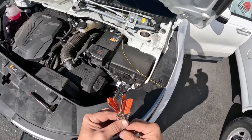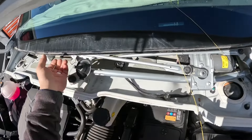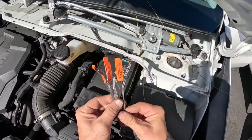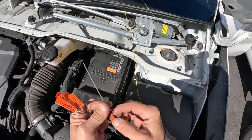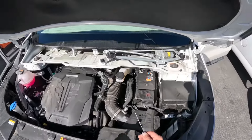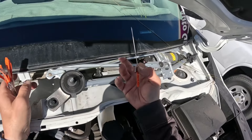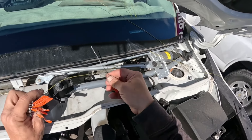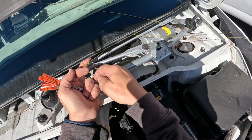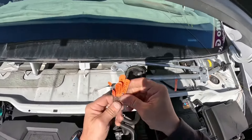Hey everybody, thank you for joining me at the Auto Glass Helpline. Today, because we have a completely hidden pinch weld here on this Kia, we are going to use our WRD guide pins for keeping our fiber line above that pinch weld so we don't cut into it. It's just a pin, and what we're going to do is drive it above the pinch weld, between the glass and the pinch weld.